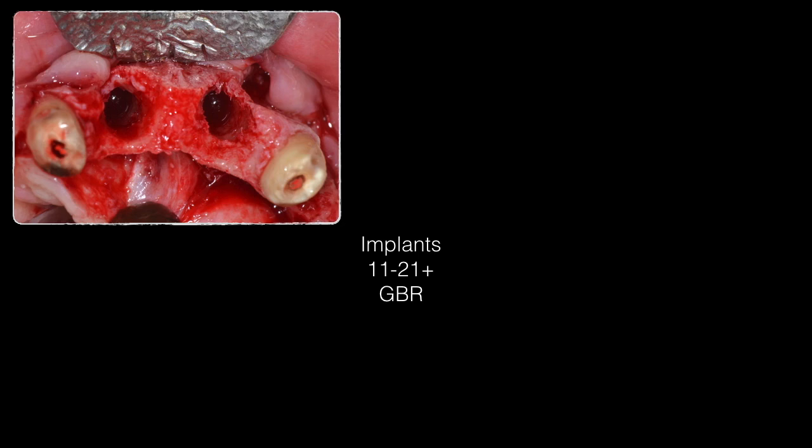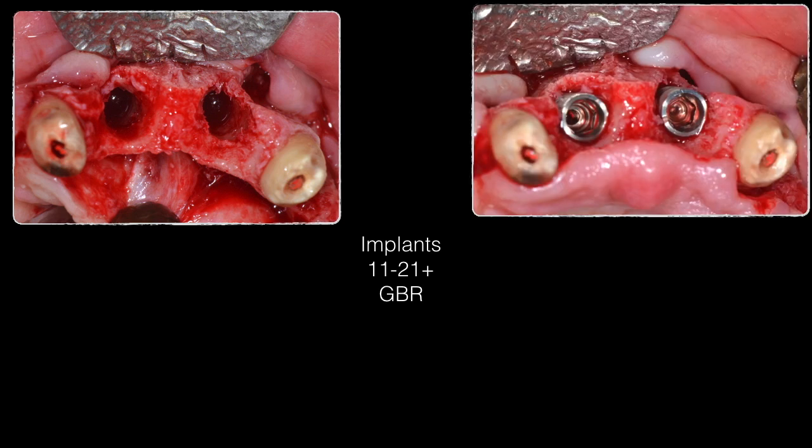We then proceeded with implant placement in the two central incisor positions. As you can see, the implants are very well placed according to three-dimensional positioning — in a palatal inclination with the emergence more or less at the cingulum of the teeth. There is a clear missing buccal plate, which will be augmented using guided bone regeneration.